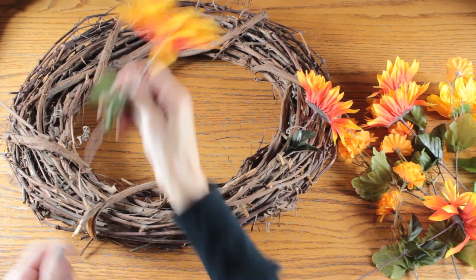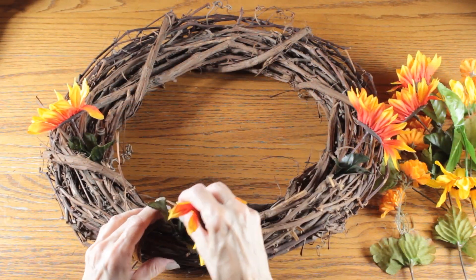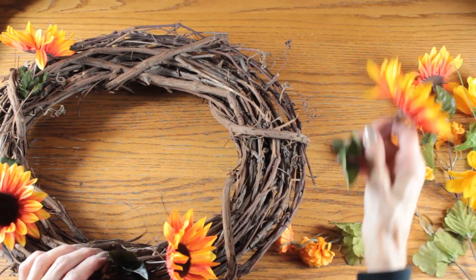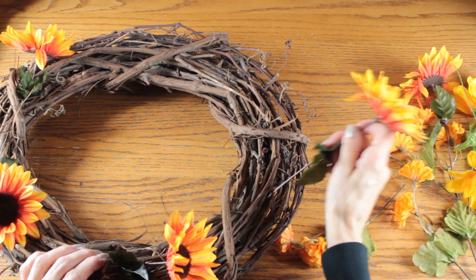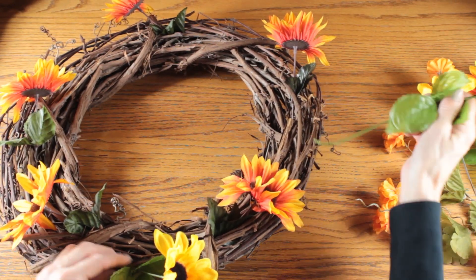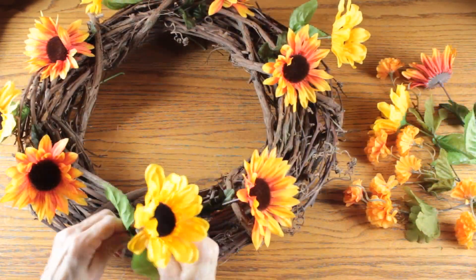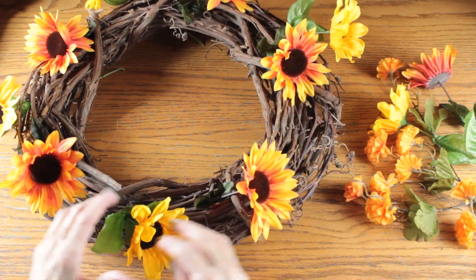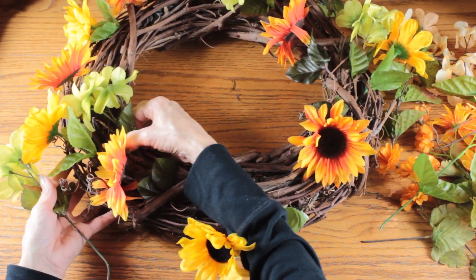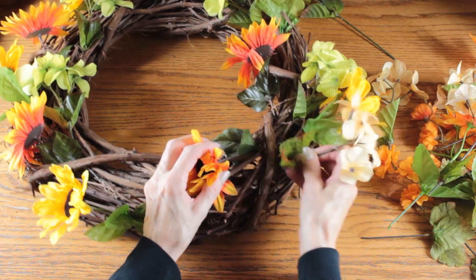I'm definitely not a florist, so I never know if this is the proper way to make a wreath. What I do is start with the larger flowers and balance them around the circle, making sure there is just about the same space between each of the flowers. Once my larger flowers are in place, I add some additional flowers to fill in all the open spaces, then work my way down to the smaller flowers.